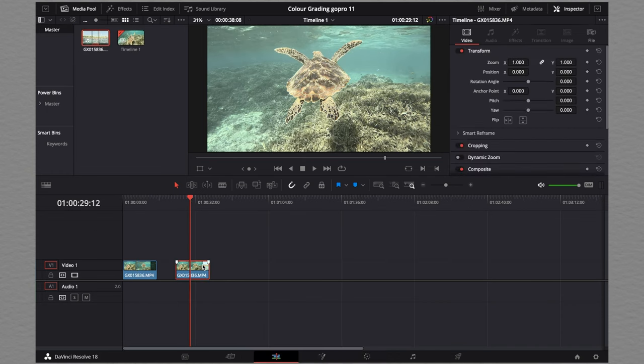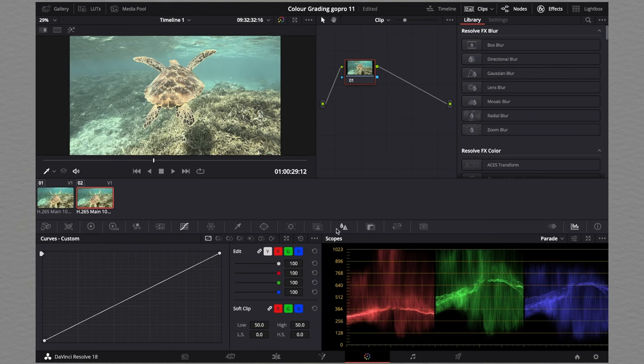Once you have the video imported into the timeline, we're going to click on the color tab, which is found on the bottom right here. And you should get a screen like this — this is where we're going to be doing the color grading.